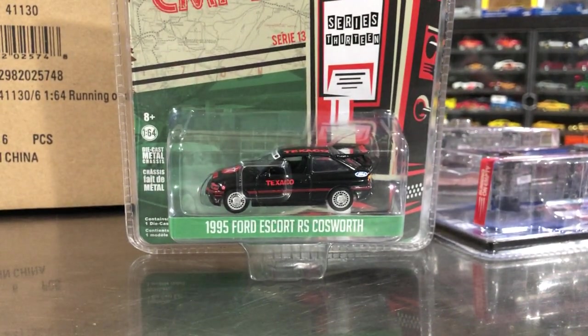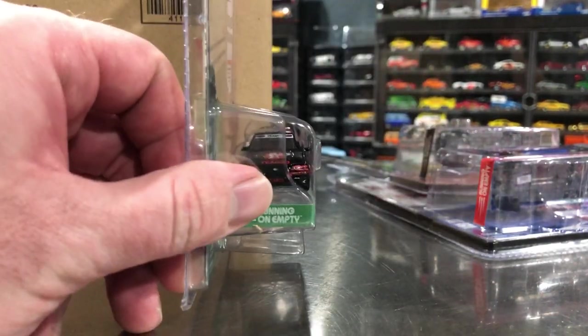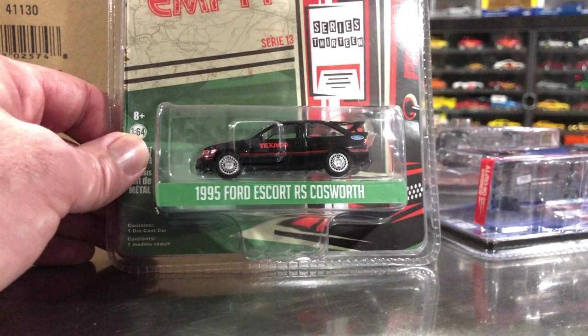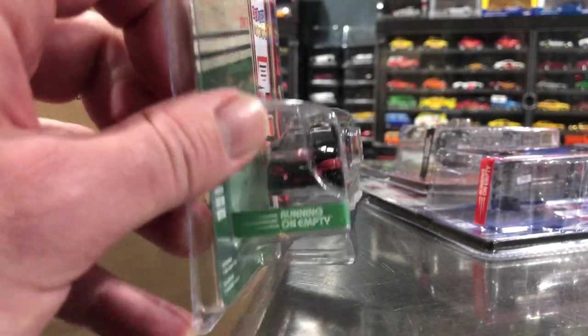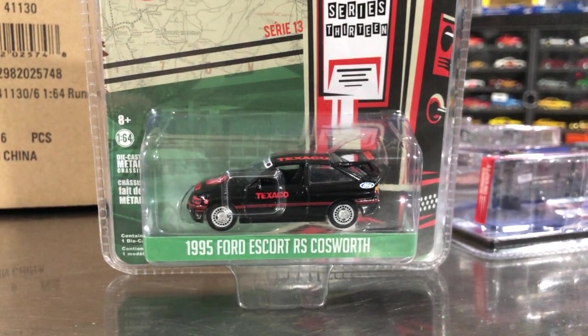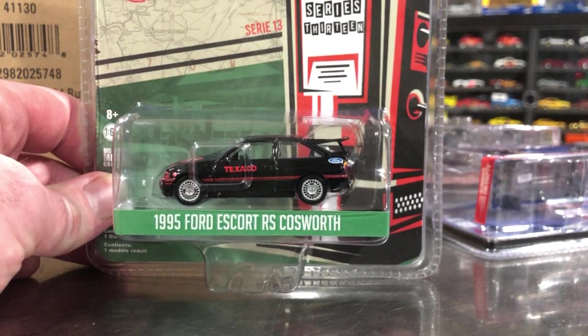The last car in the set, and quite possibly the best car in the set — this is the 1995 Ford Escort Cosworth. I did have to pick this one up for myself. This Texaco livery is legit, or at least close to a legit livery for this car, and it does look fantastic. I've already got it loose. It looks great — I highly recommend this casting whenever it's put out. One of Greenlight's best castings of all time as far as I'm concerned. Lots of detail under the hood, the headlights also have some detail with red paint. Serial number is 3661. I debated not getting it since I have so many versions already, but I'm really glad I went for it.